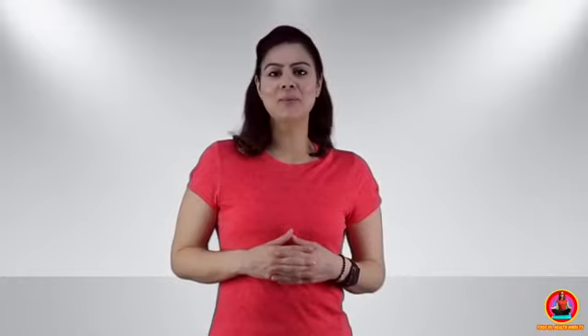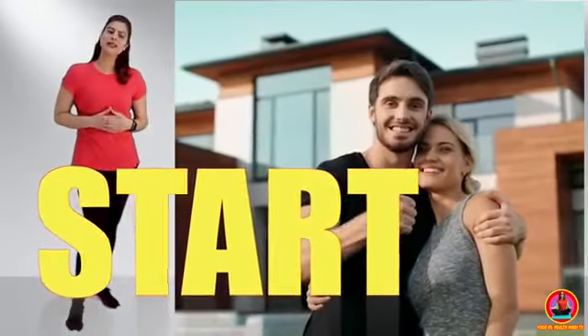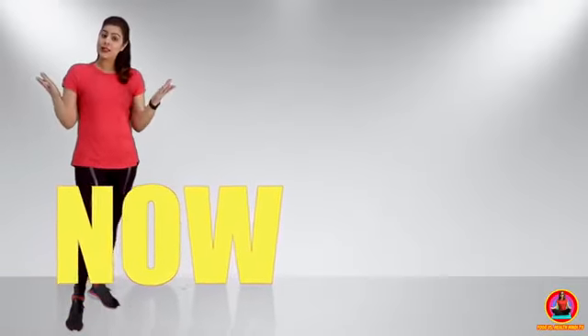Don't forget to watch until the end of the video, because I will tell you about fat-cutter foods which will help melt the fat from your arms. Boys or girls, slim arms — who doesn't need them? So today's workout is for everyone. Let's start this workout.